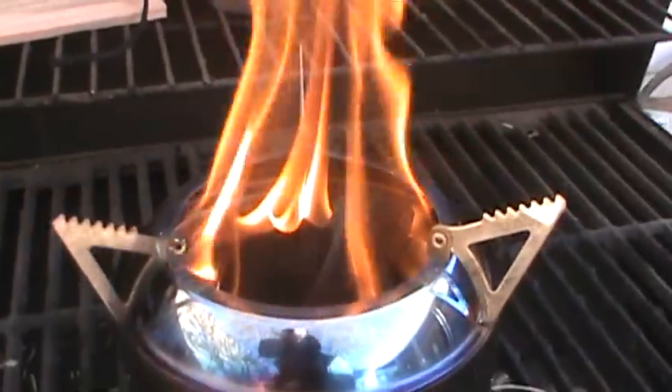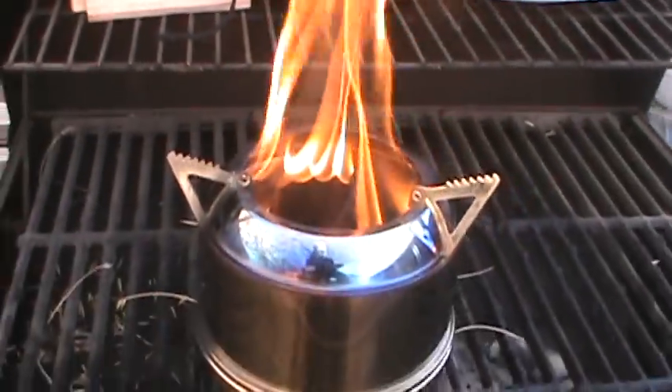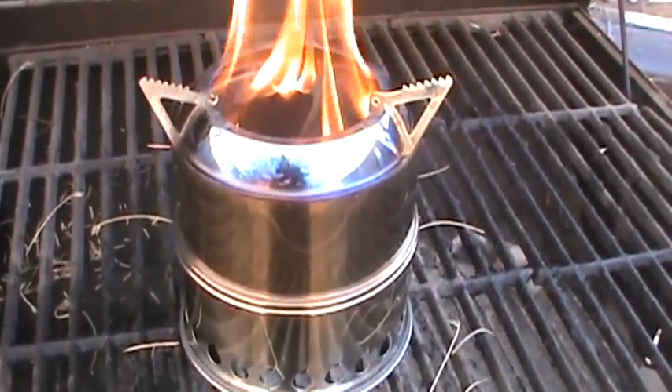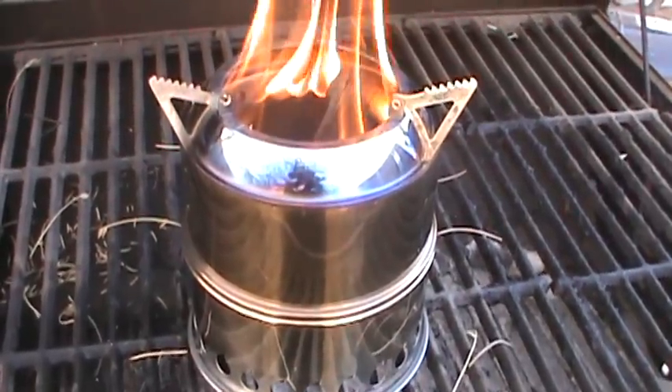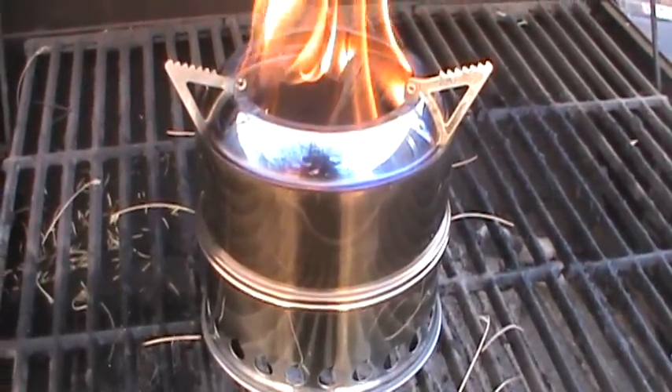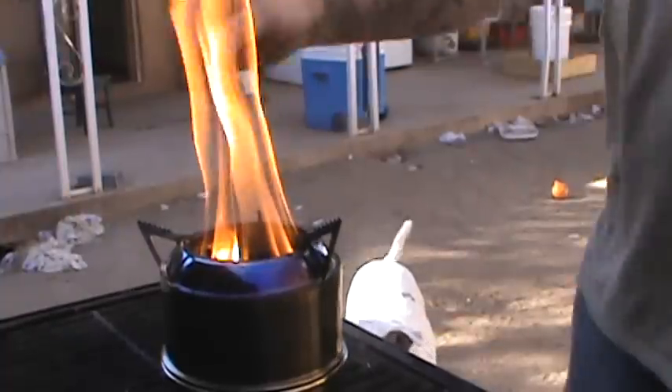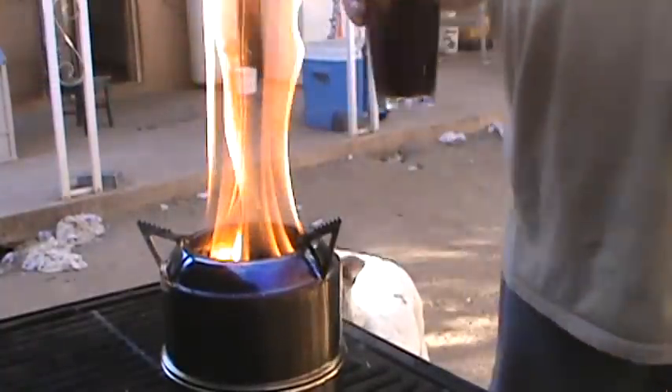That thing is really rocking now. One difference on this stove compared to the others is that there is no insulation on this, so you've got to be careful because the outside will burn you - it does get hot. Let's get to cooking!